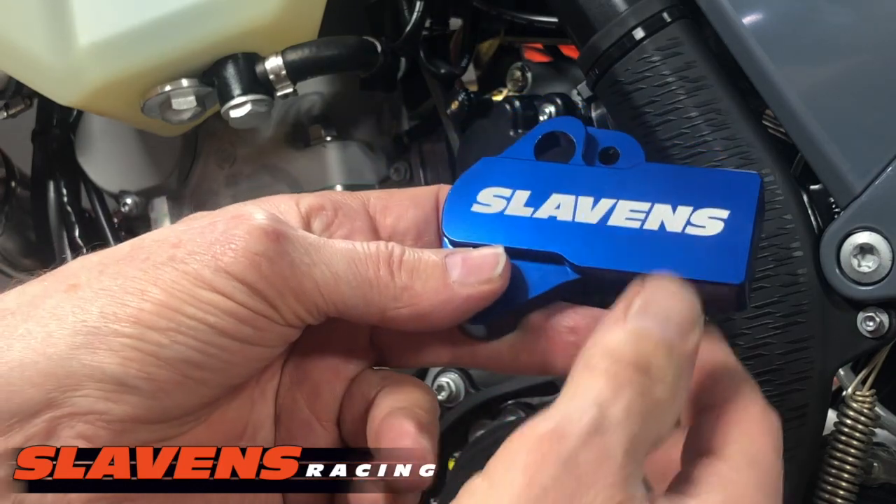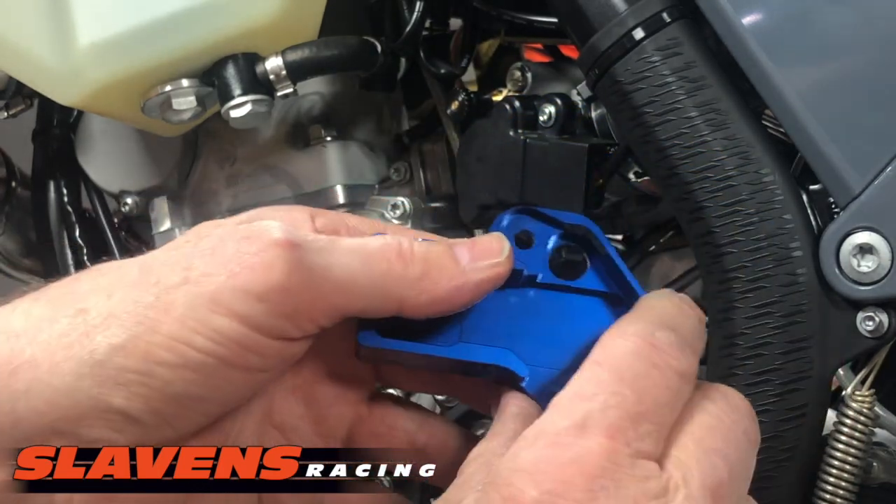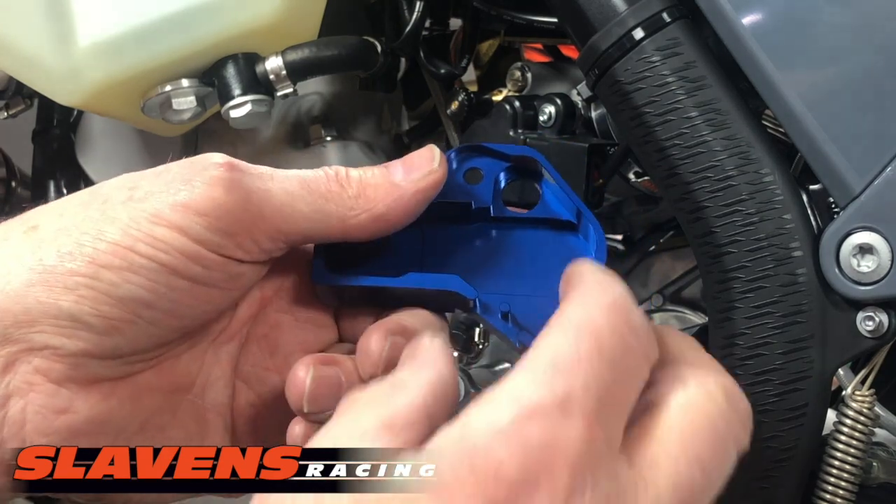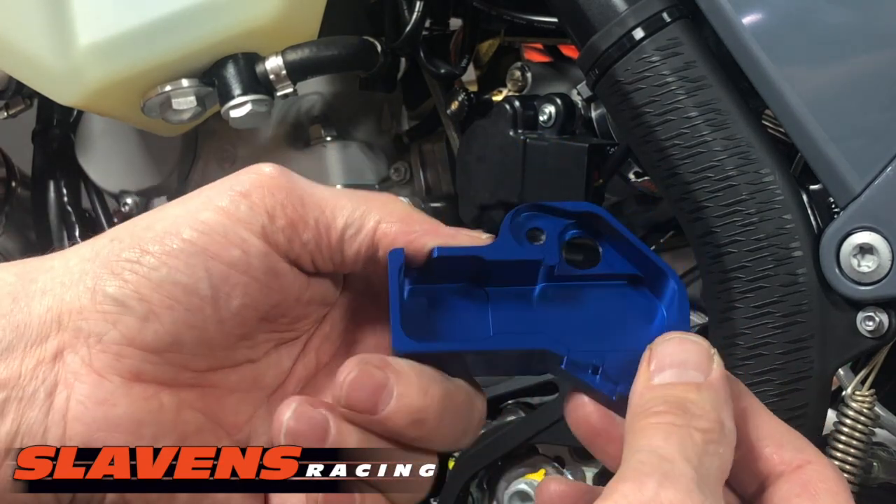It's made out of billet aluminum, anodized. We've got them in blue, dark blue, orange, and black. You can see the backside — it's very nice machining.